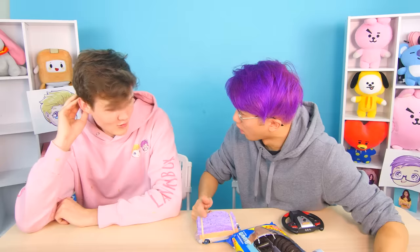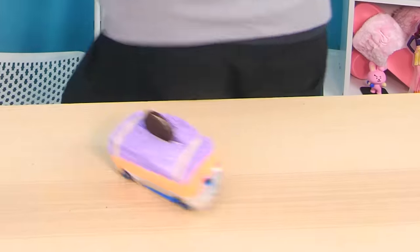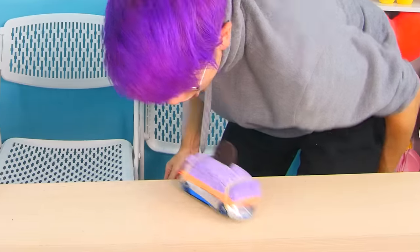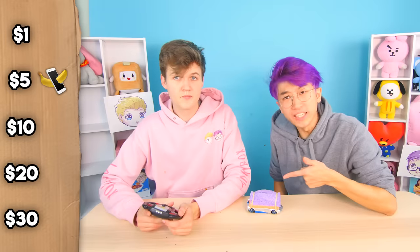What if you could actually have your own food delivery service? Check this out — I'm going to put a cookie in the car. I got a cookie car! Then I'm actually going to deliver this cookie into Adam's mouth. Here we go. Let's go! Now Justin, how much do you think we paid for this sponge car hack? I'm going to say this is $30.